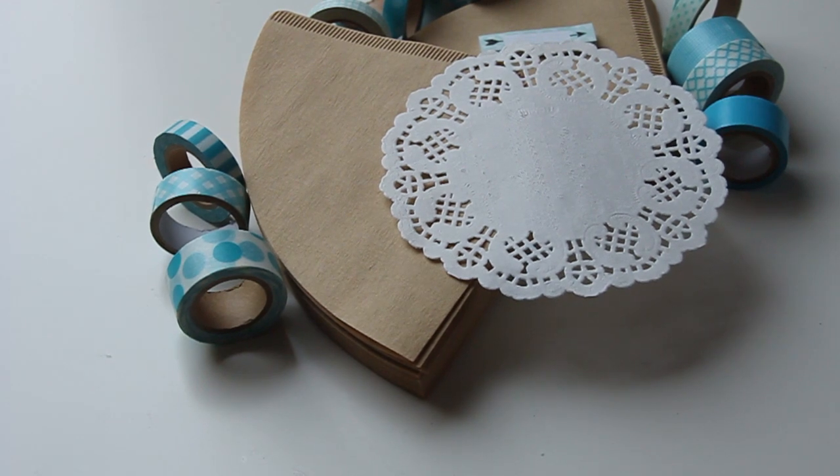Hi guys! Welcome to another Snail Mail IDs tutorial. Today I'm going to try something new. I saw this coffee filter in the supermarket and I just thought, let's try to use it for snail mail. And I think I'm going to call it filter mail.